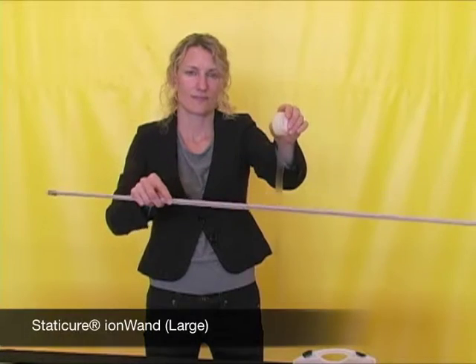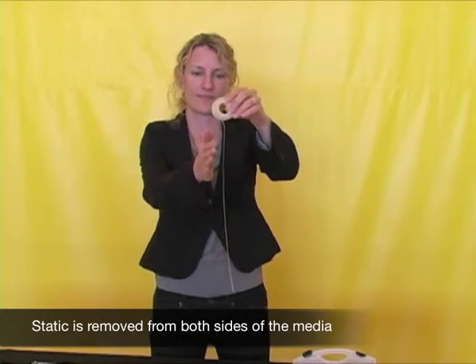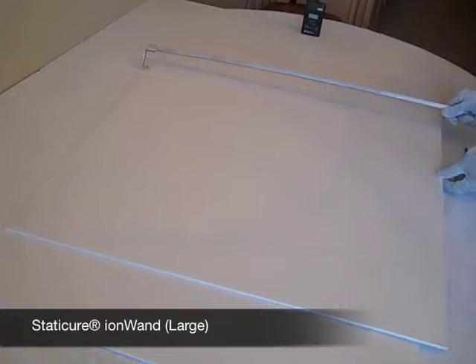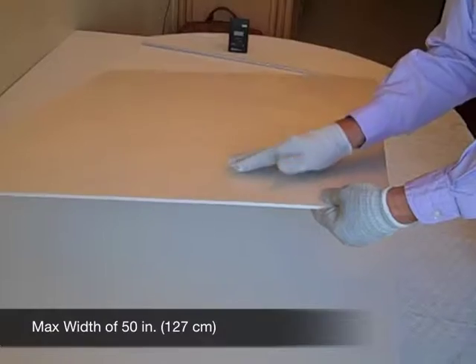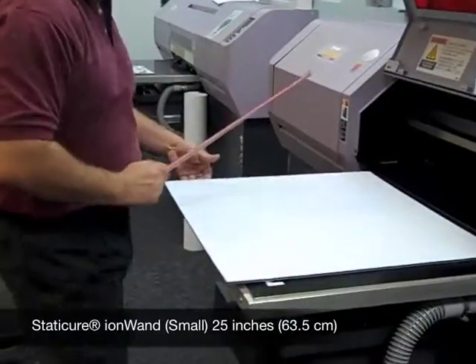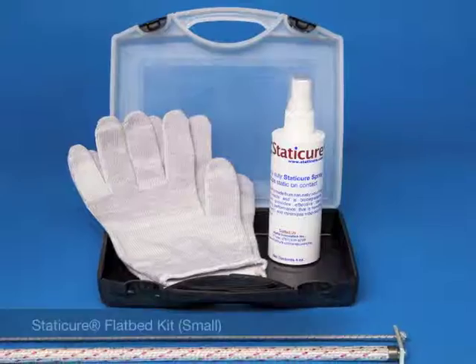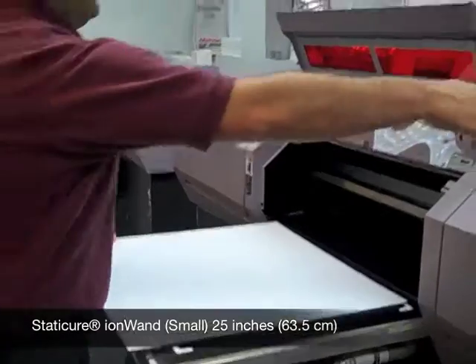The large ion wand that comes with the large flatbed kit is designed for rigid media with a maximum width of 50 inches or 127 centimeters. The small ion wand that comes with the small flatbed kit is designed for rigid media with a maximum width of 25 inches or 63 and a half centimeters.